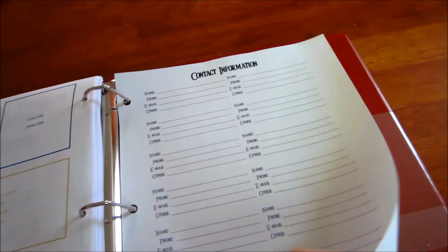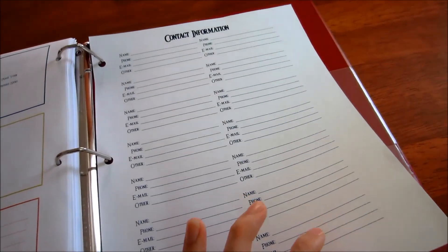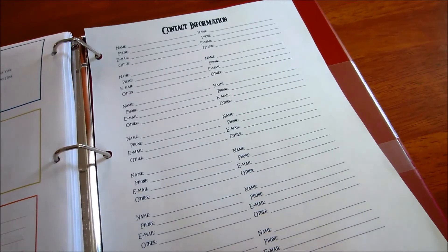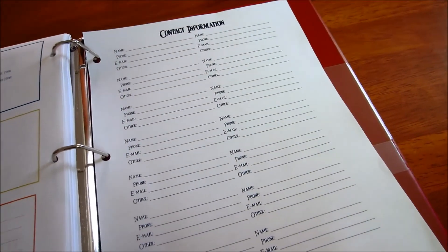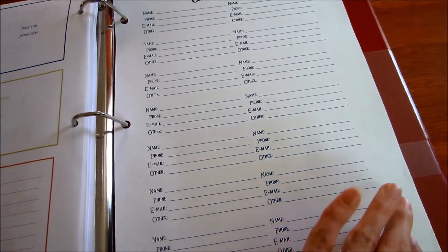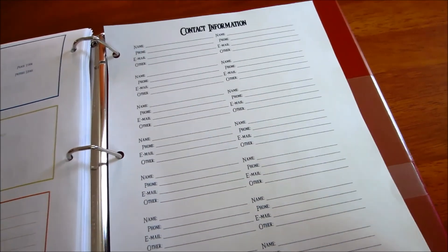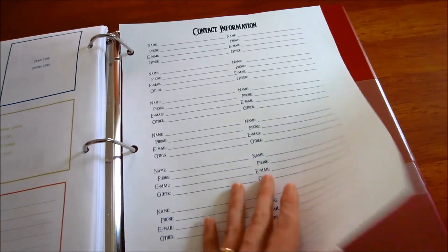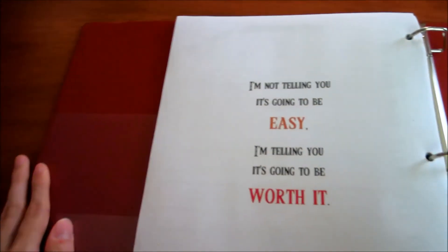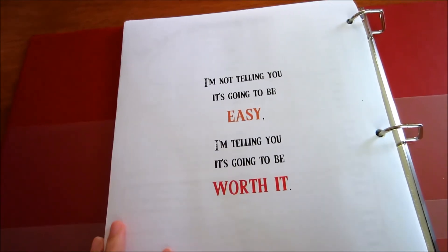Last but not least is a contact information page. So if they meet a friend at the park or at a homeschool co-op — which I'm trying to find and get involved with — they can write down contacts. I want us to get out there, socialize, and get involved with the community. The very last page is just another quote I found on Pinterest.